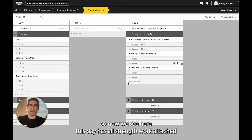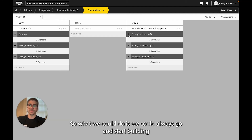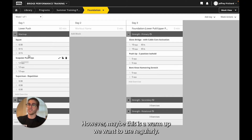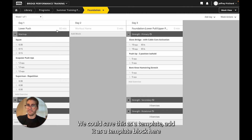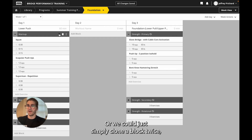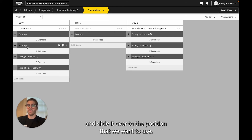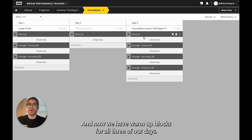Now we see this day has all strength work — strength primary, secondary, and rotational. However, it's missing a warm-up. We could always go and start building a warm-up block from scratch, same as what we did for day one. However, maybe this is a warm-up we want to use regularly. We could save it as a template and add it as a template block, then move it to the top. Or we could simply clone a block, grab the warm-up block in question, and slide it over to the position we want to use. Similarly, we can grab that warm-up and slide it all the way over to day three, and now we have warm-up blocks for all three of our days.